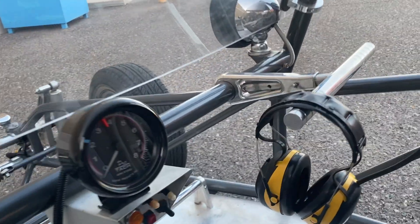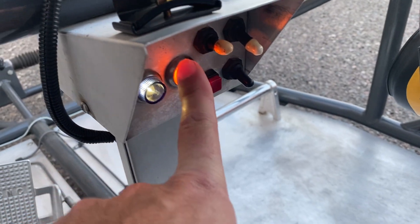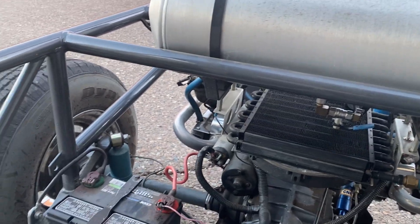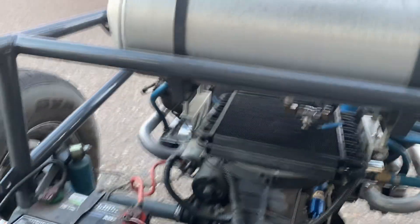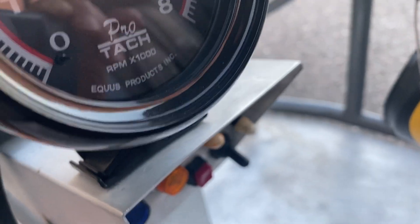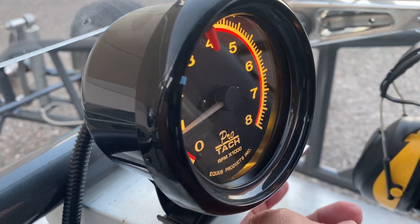I'll go ahead and turn on the car. This is your power switch for your alternator light and your oil light. Right back there is the motor — let's go ahead and fire this bad boy up. There we go — it's a little cold. Tachometer works. I'll go ahead and turn on the headlights and the tachometer light. There's your tachometer light.